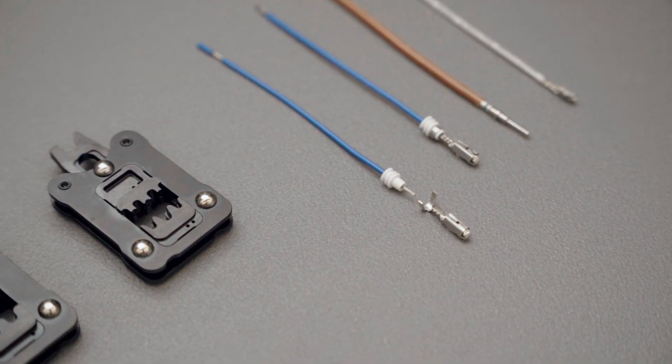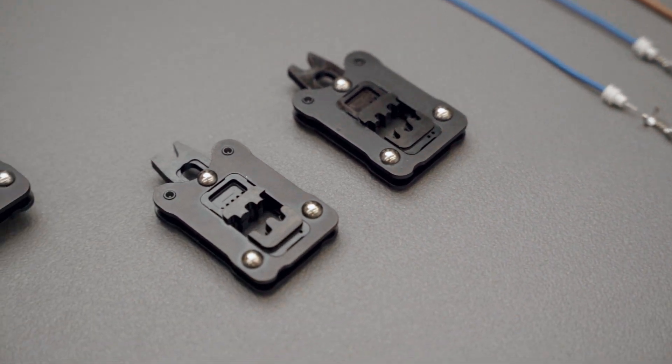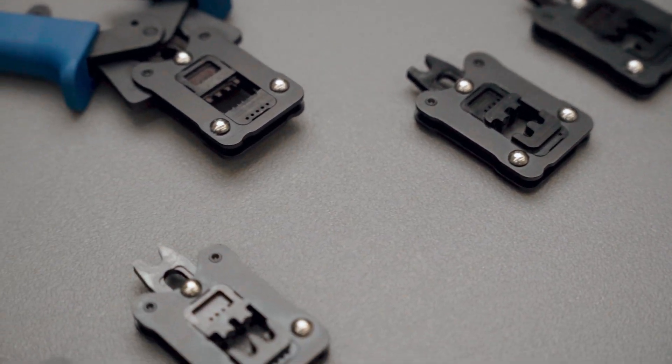Terminals come in many shapes and sizes. These need to be crimped in different tools in different ways. But how do you choose? We clarify that for you. In order to get the proper crimp, you need to select the right tool.